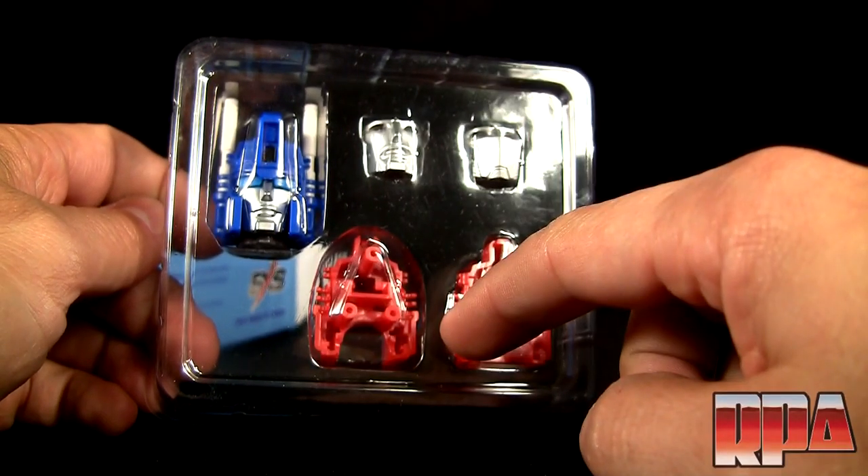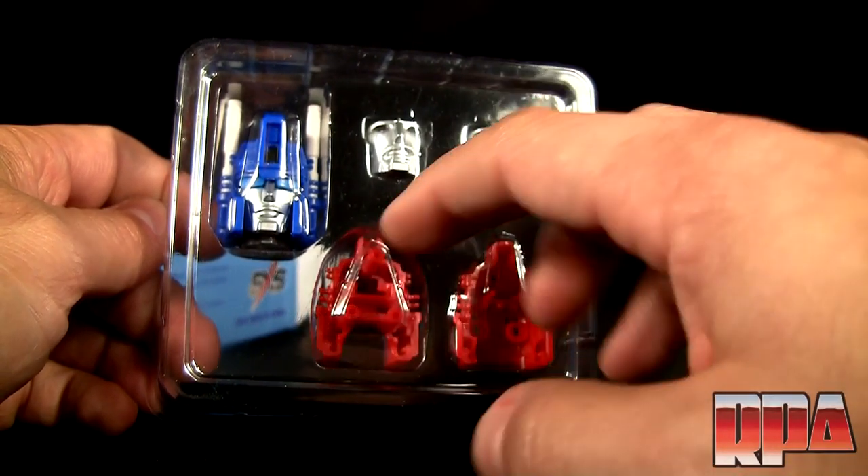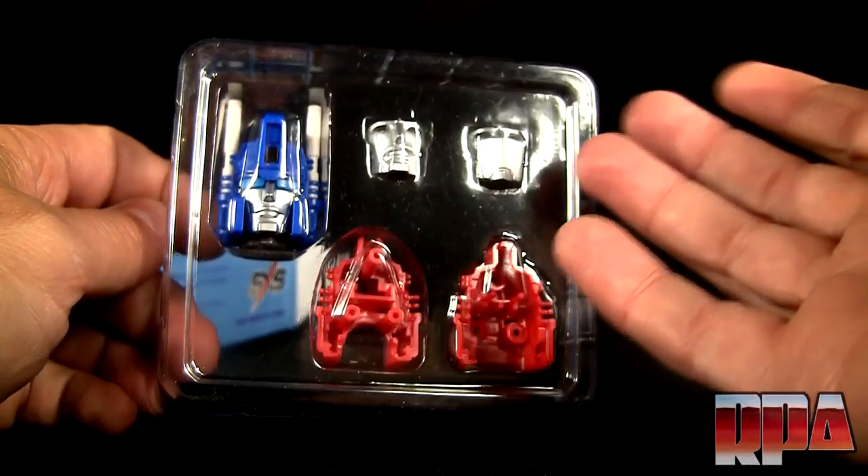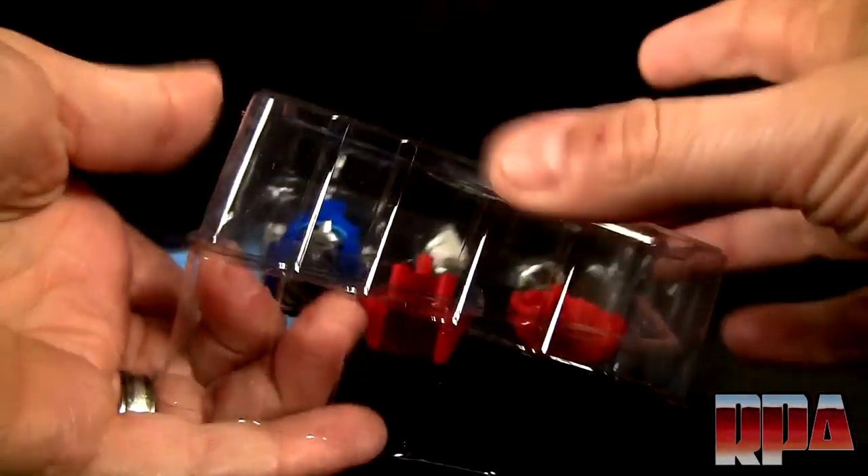The reason the red ones are in here is because this is for the Die Commander version, but you can also use it with the regular version if you want to have a red head on it. So let's go ahead and pop this open.